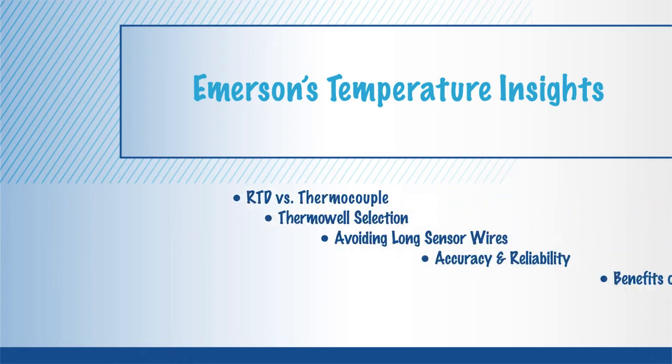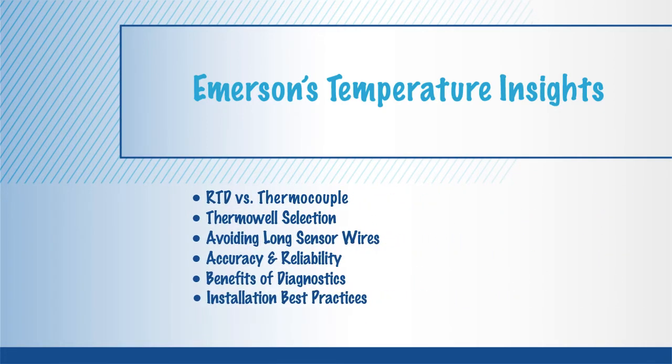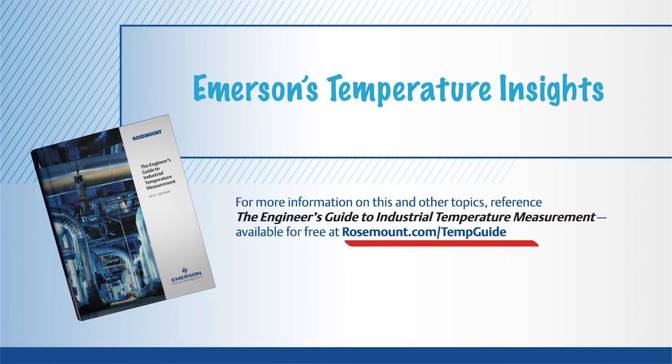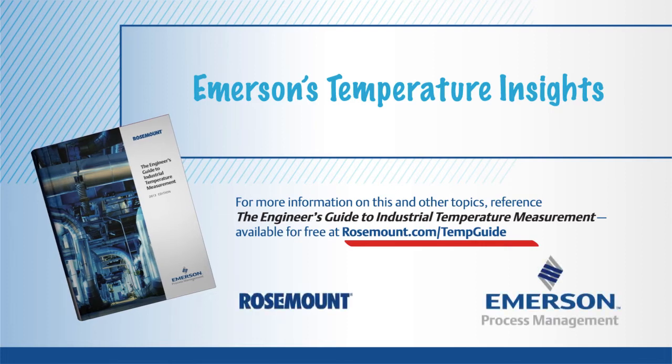Emerson's Temperature Insights is a series of brief training presentations to help engineers gain a better understanding of temperature measurement. All Temperature Insights are based upon the Engineer's Guide to Industrial Temperature Measurement, a go-to guide from Emerson Process Management.